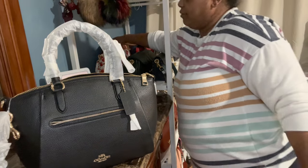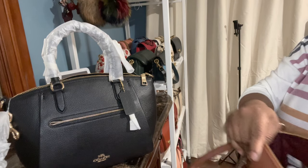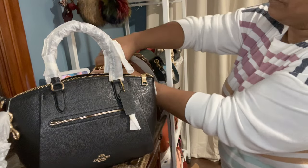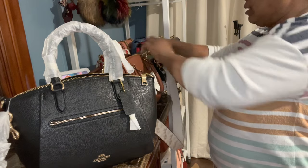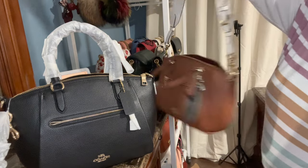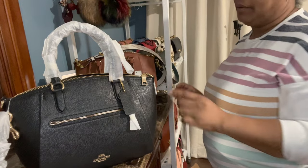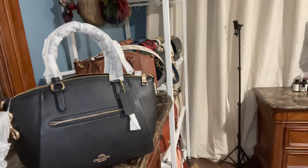I'm walking over, guys — the bag is right here. I actually have some of these bags in my closet and some are on a shelf because I have a lot of bags and I have to find somewhere to put them. I probably should have looked through because I have a big collection of straps. Bear with me while I get some of my straps together.